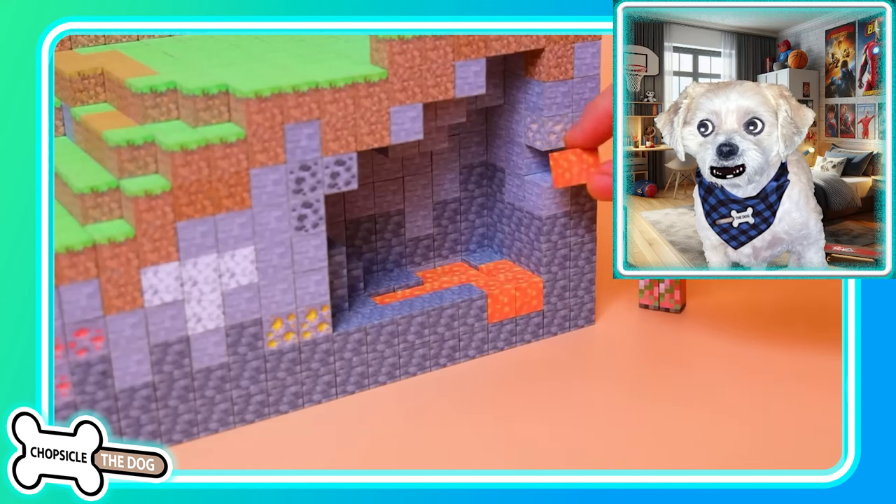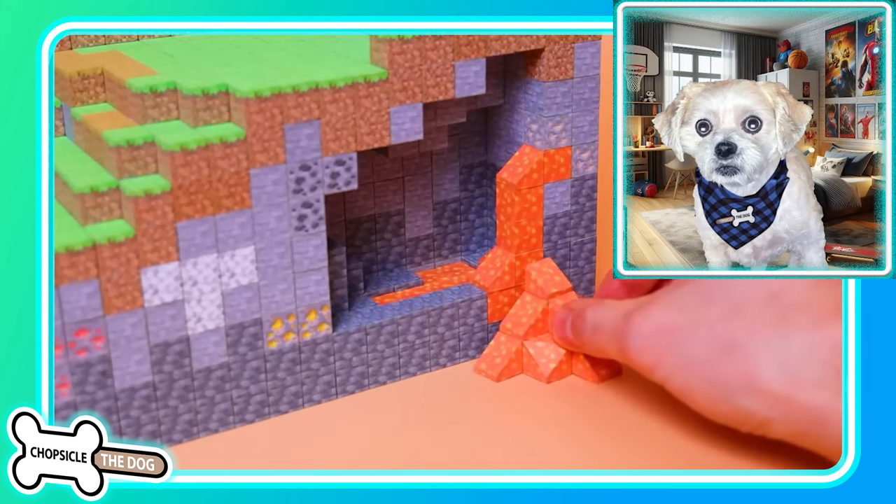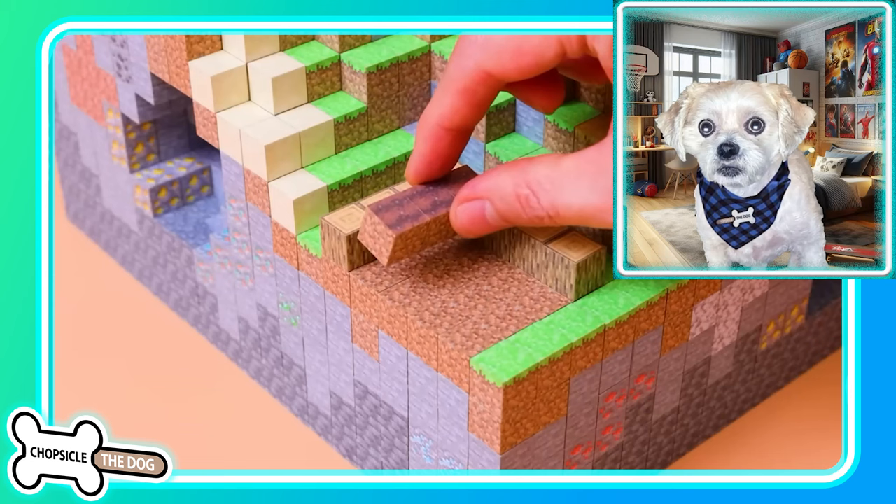We got lava! We have a zombie piglin. Wow, that looks so real the way the lava comes out.